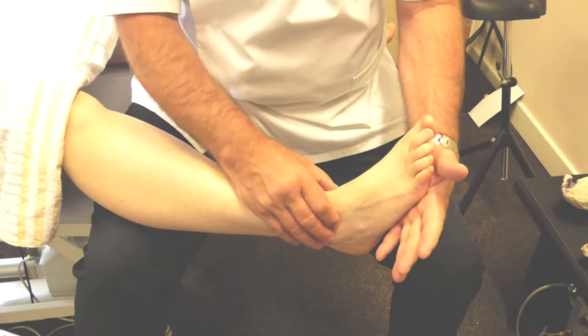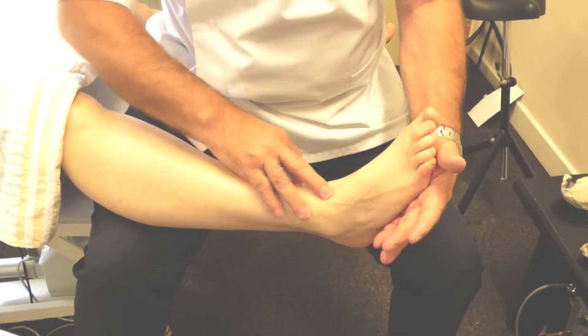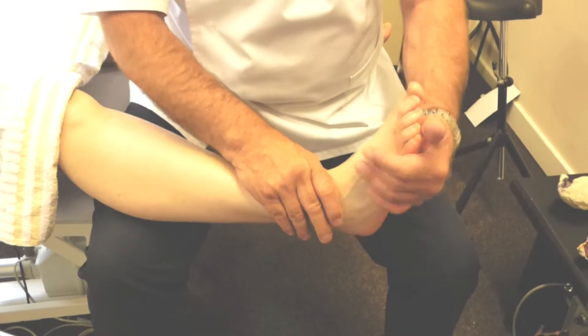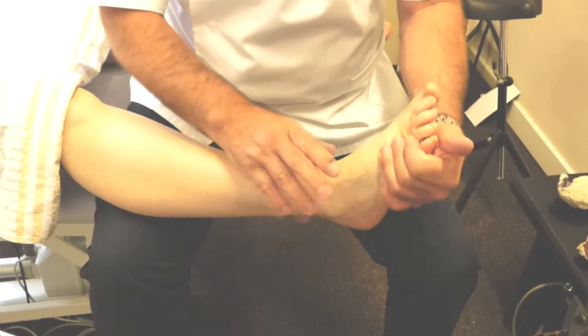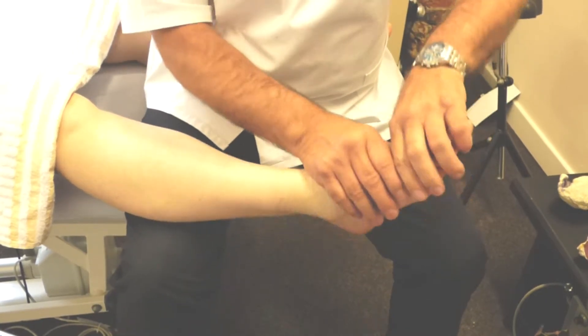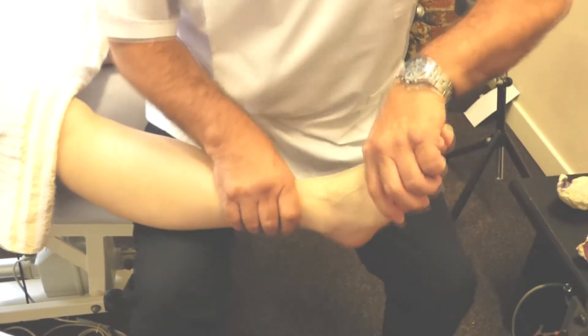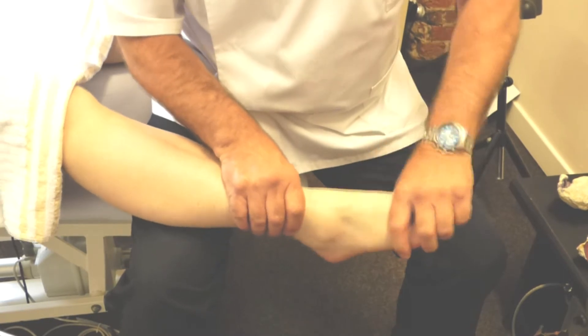If you do hear a click, it's quite possible that the talus bone has resited itself. If you do, then just check — have the patient check. If it hasn't, then what you've got to do is just gently relax the foot, just moving, mobilising the foot like this.